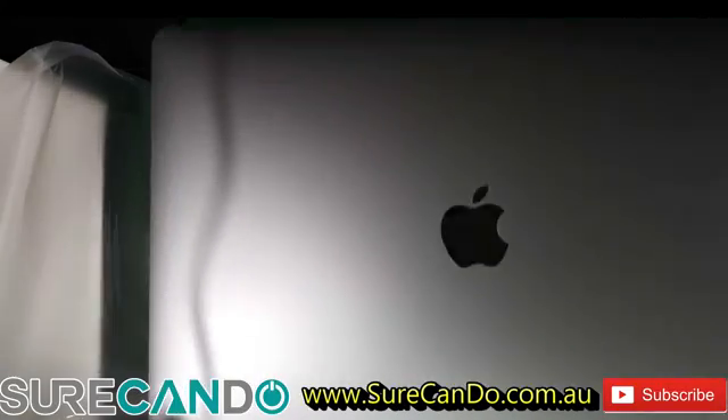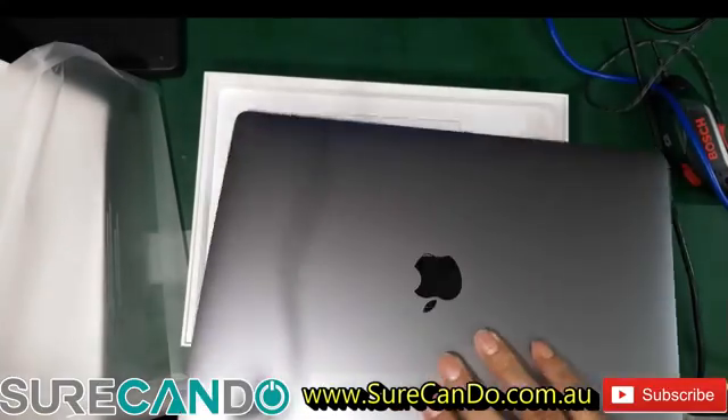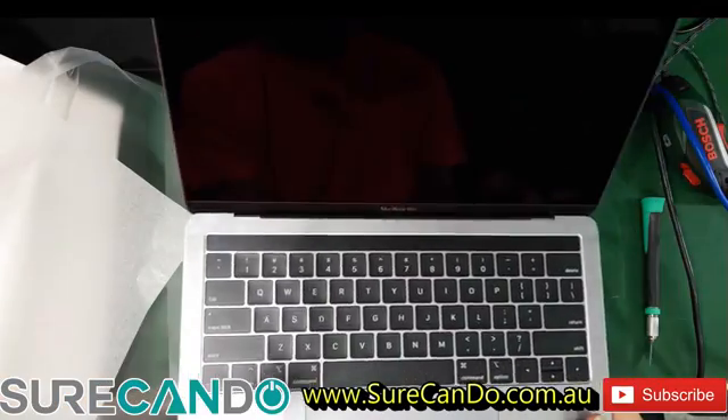Here it is. Let's open it up. Looks beautiful.